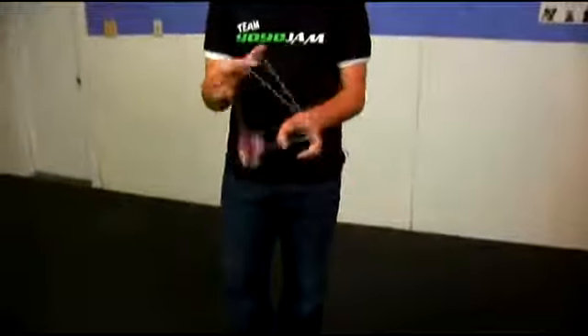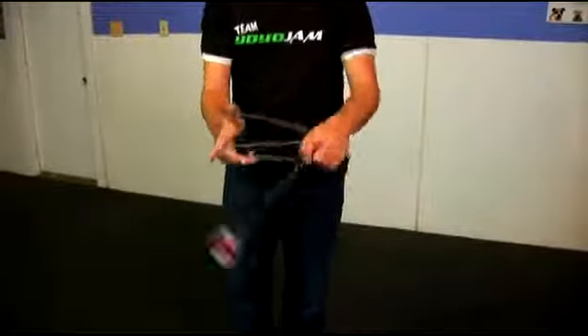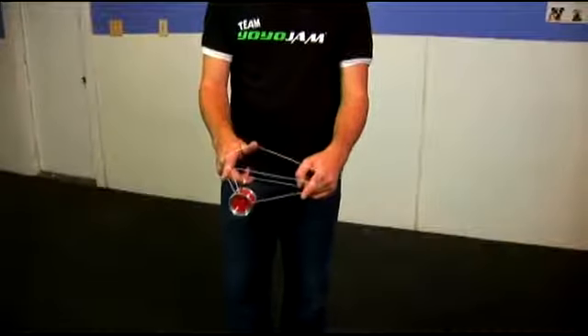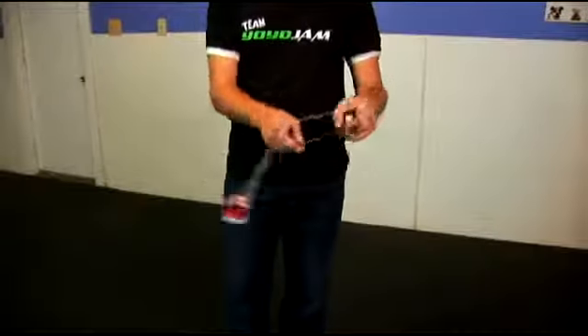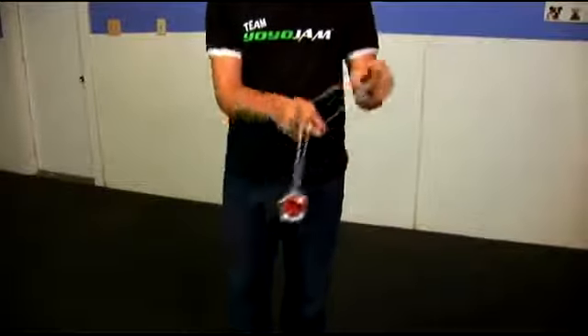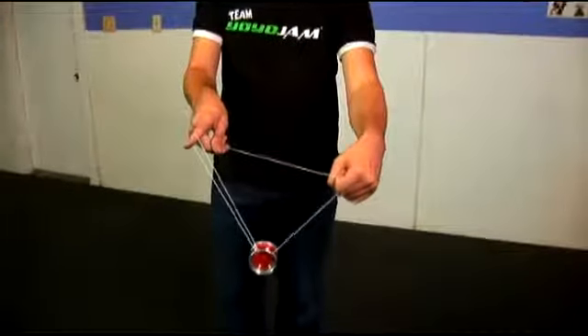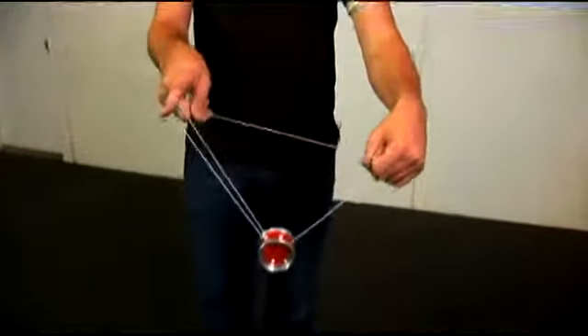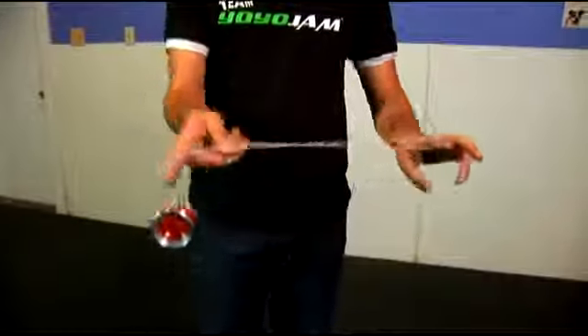Let me show you what this looks like again. So it comes out, twist in, out — see your pointer finger is in there. Land the yoyo up over here. You drop that and swing it up and over, and notice my non-throw hand pointer finger is going to have to twist in to hold onto that string. From here, you actually pop up and land into a one and a half mount and you're actually ready for part three.